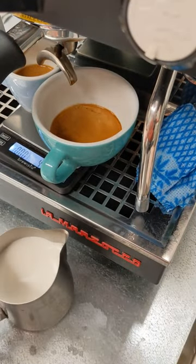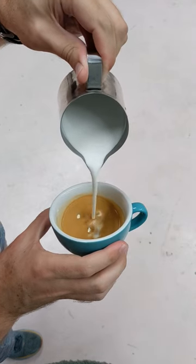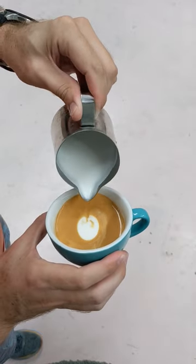Make sure you knock and swirl your milk so you get that silky wet paint look, then you're ready to pour. Start off by pouring from a little bit of a height to set that crema, then if you're feeling extra fancy, move in like this for some latte art.